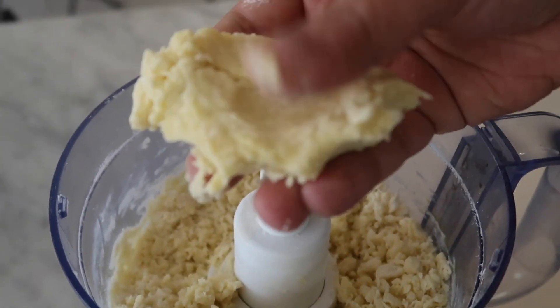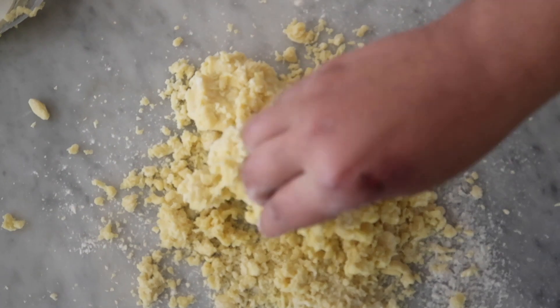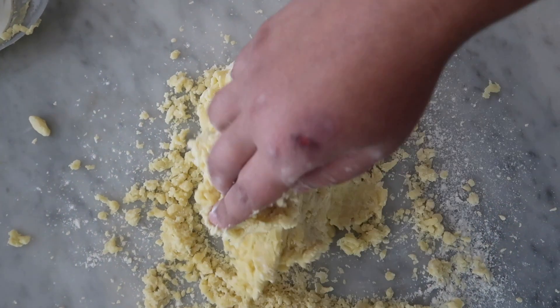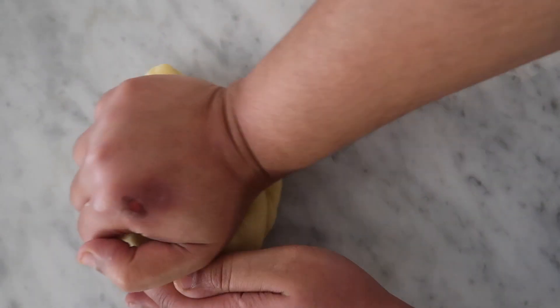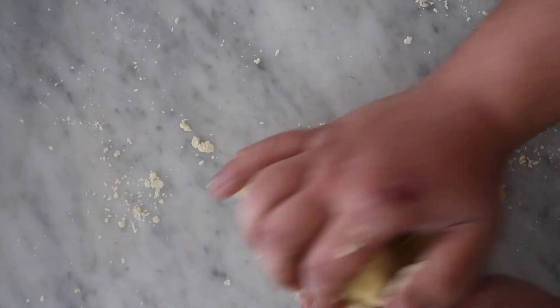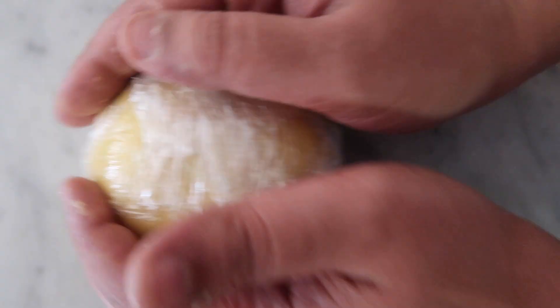Pasta is something that should be felt with your hands. So when it comes together, I know I can work with it right on my counter. I'm going to dump that out and do the same exact process as before — bringing it together with my hands, doing the kneading process left and right, shaping it with the curve of my hand, and then letting that sit for another half an hour.